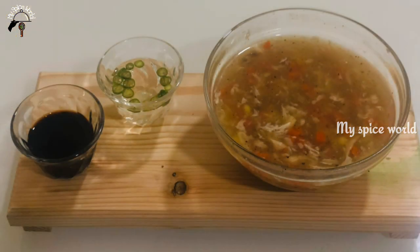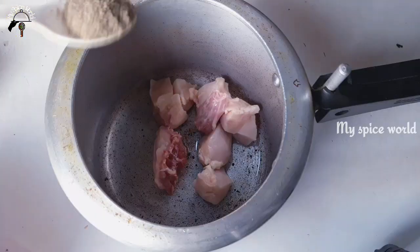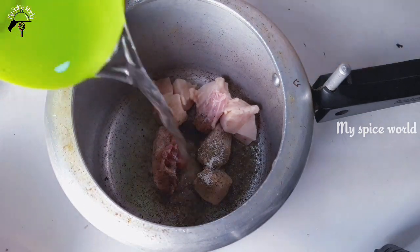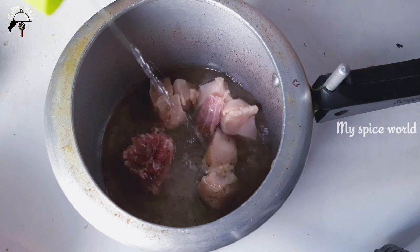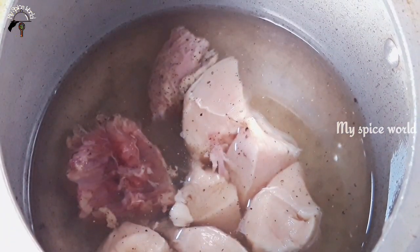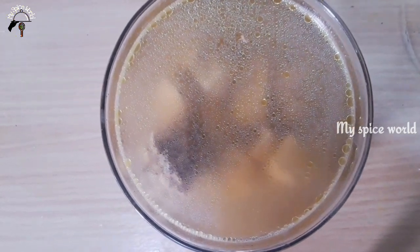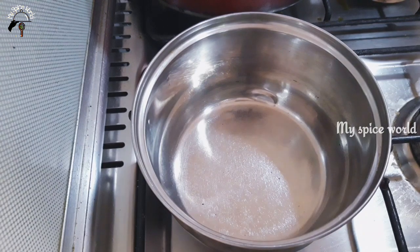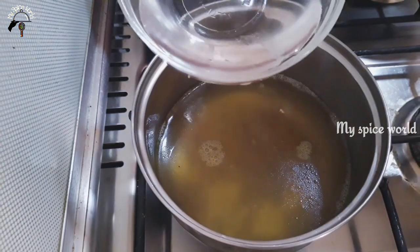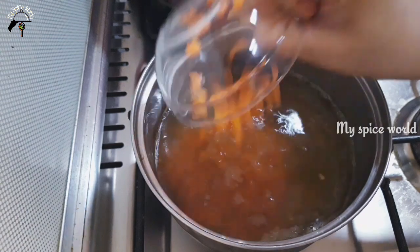I am going to eat a little chicken piece. I am going to cook chicken in the cooker. I am going to use chicken stock. I am going to eat a small chicken.